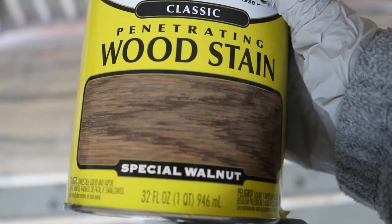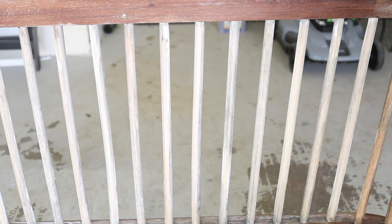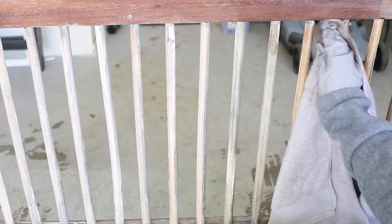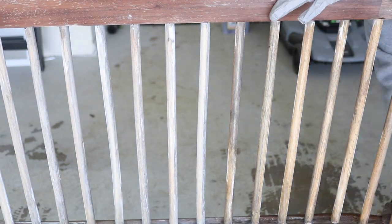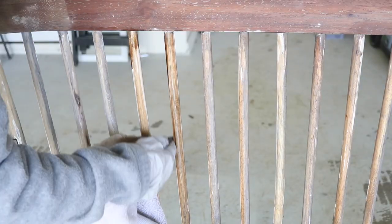I'm using this wood stain by Varathane in Special Walnut, which is my favorite stain to use on wood products. I'm just dabbing an old washcloth in the stain and applying it evenly to the wood. Stain is a lot more forgiving than paint and it's a lot quicker, so if you're in a rush, staining might even be better than painting.